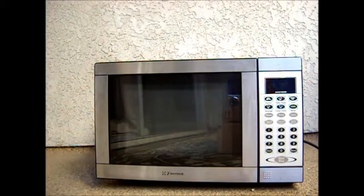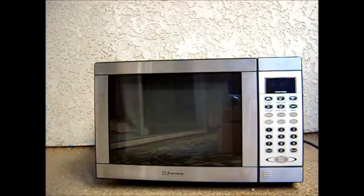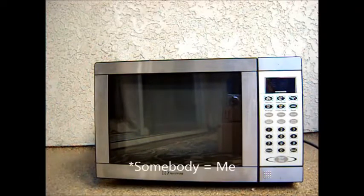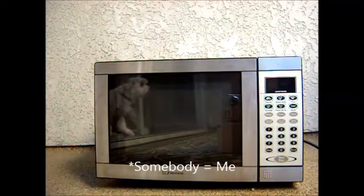Hey! So, I picked this up from a friend of mine at work recently. It's an Emerson 1500 watt microwave, and I want to show you guys some cool tricks you can do with it. I might be able to teach somebody something, so hopefully we'll see. Let's take a look at it, shall we?